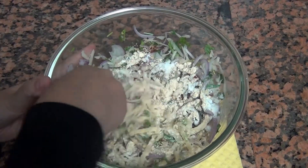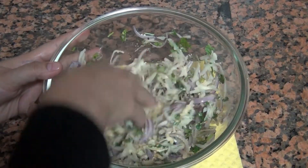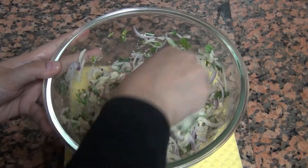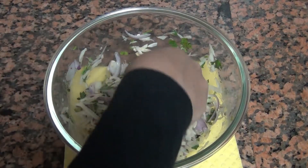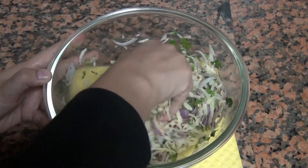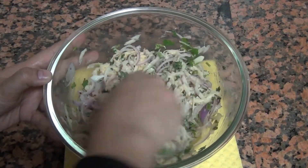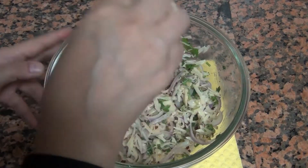Now I will mix it well. After adding the grated potato with its moisture, the moisture in the aloo will be enough for this, so we don't need to add water. Mix it well — you have to mix it well until it binds together, and then the batter will be ready.